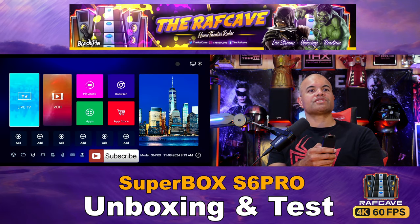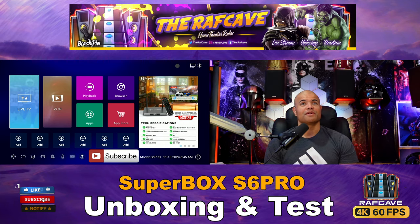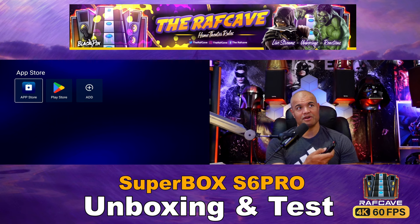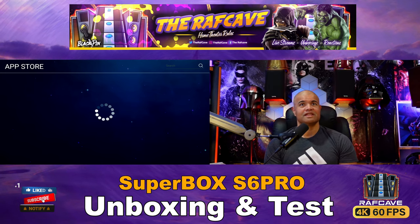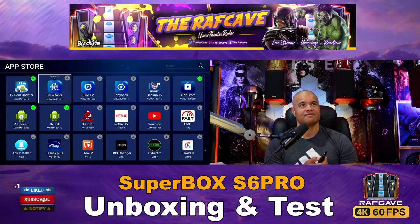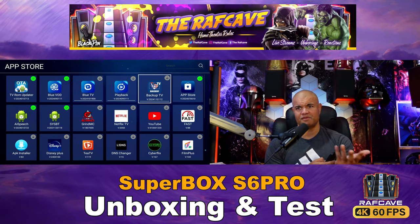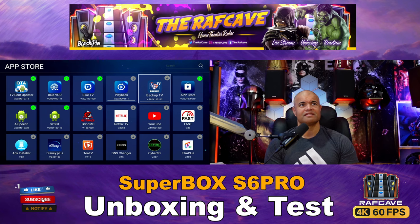Once the main home screen is loaded up, the first thing you want to do is go to the App Store — not the Play Store, but the App Store — that's the Super Box's main app store. There are four very important apps to download, and these are the reason you get this box: Blue VOD, Blue TV, Playback, and the Backup app. Those are the main four for all your entertainment.